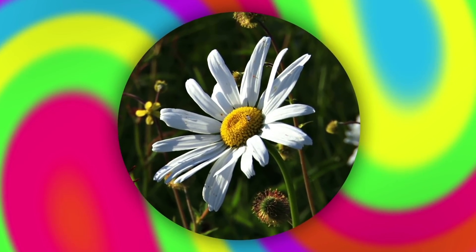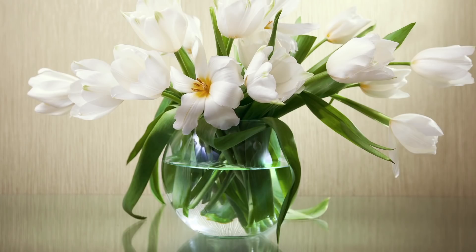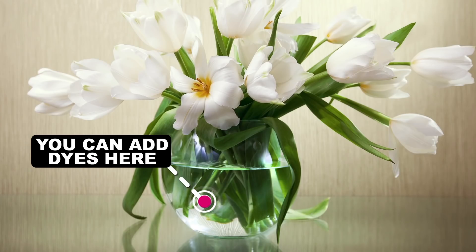For those of you out there who want to impress a certain special someone, we've got a psychedelic floral life hack using a simple highlighter. Here's the trick: flowers show no discretion in the water they consume, so you can take advantage of that by adding dyes to the water that gives them life.